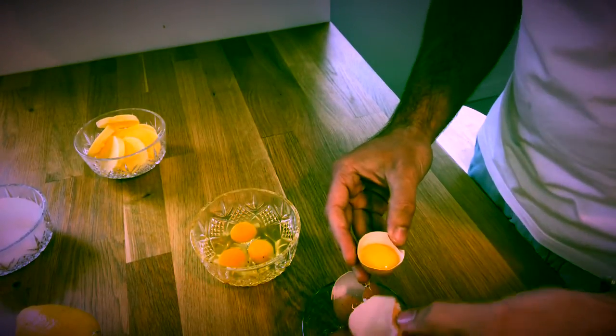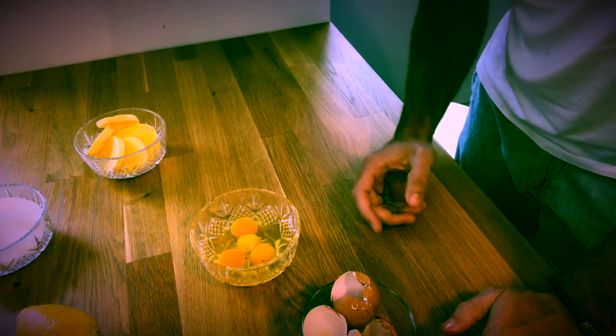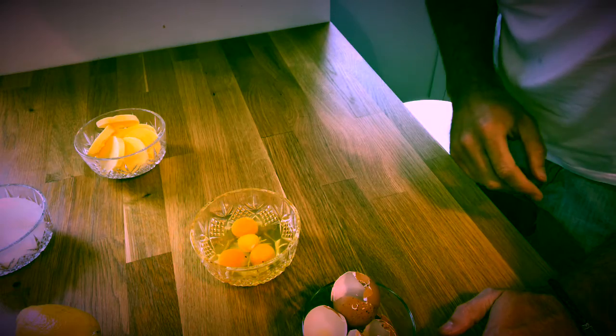So we need three whole eggs and we need one egg yolk. And remember, the better the quality of the egg you can get, the better tasting your lemon curd is going to be. So three whole eggs, one egg yolk, and then we're going to whisk them gently together.